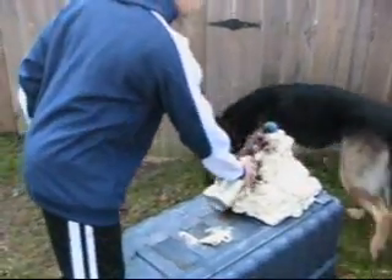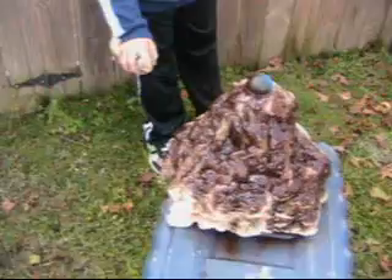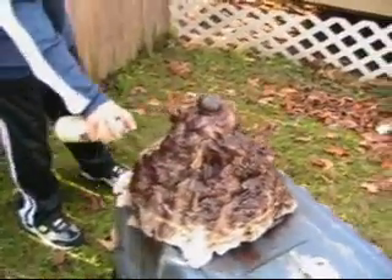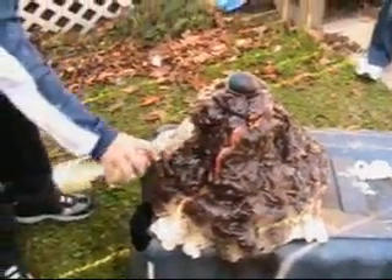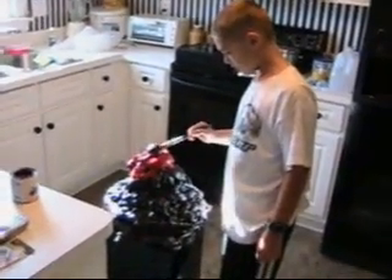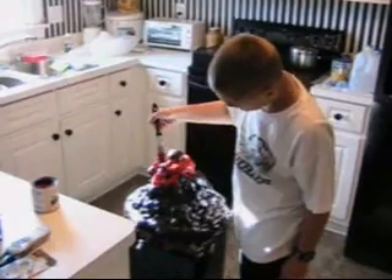We've got Joshua painting the volcano now. We'll paint it brown, mix in some black, and put some red around the top in a little bit. Here's Joshua putting the finishing touches on the paint job. Once the paint dries, we're going to take it outside for a demonstration.